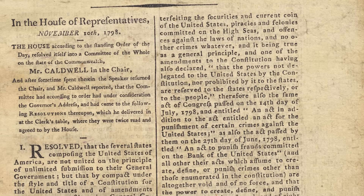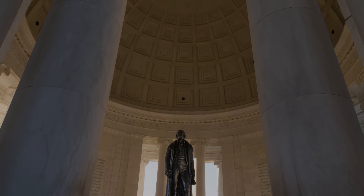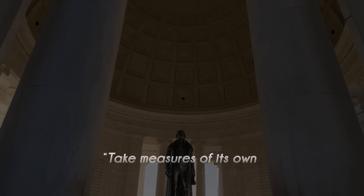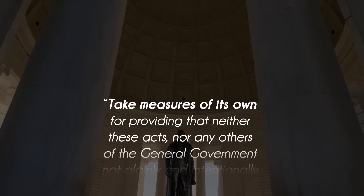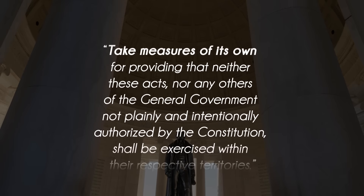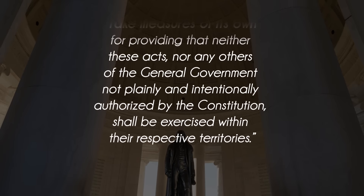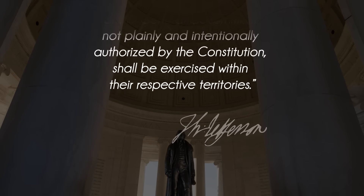In response to the hated Alien and Sedition Acts, he called on each state to take measures of its own for providing that neither these acts nor any others of the general government, not plainly and intentionally authorized by the Constitution, shall be exercised within their respective territories. In short, Jefferson advised a whatever-it-takes approach with nullification.